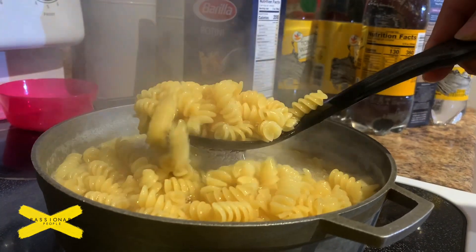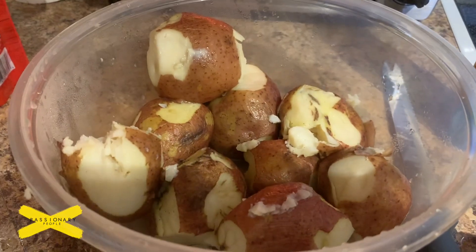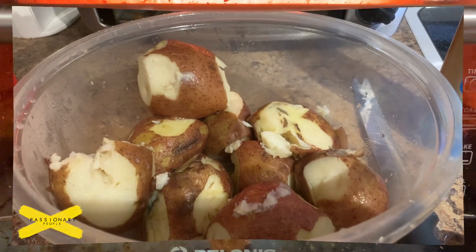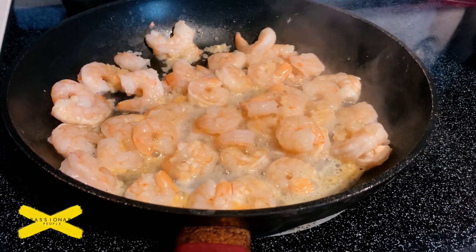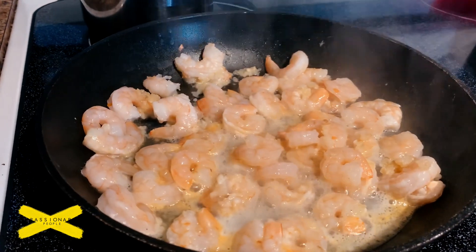We're about three or four minutes away from pulling these bad boys out. We also had some potatoes that we had boiled and decided to make a side of sliced potato wedges. Pretty simple. The shrimp is sautéing on medium with vegetable oil and some garlic.